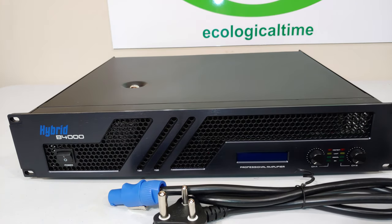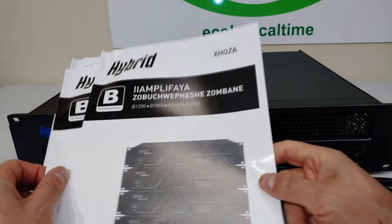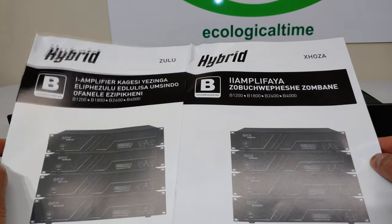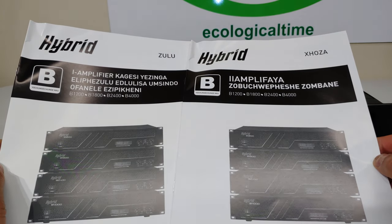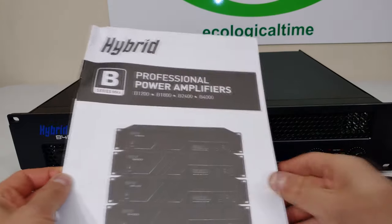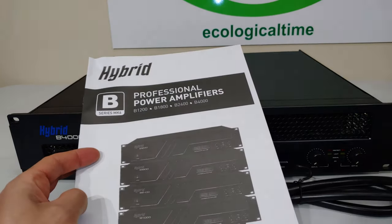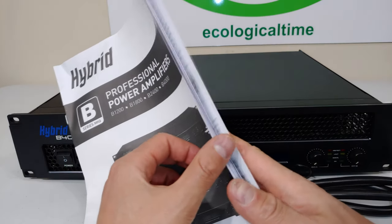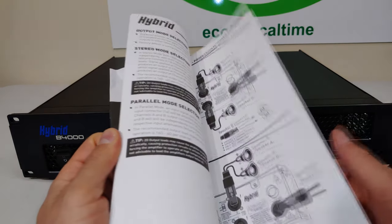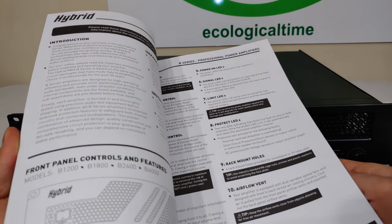The amp comes with some operating manuals. This is a first — I've never seen this before. You've got two African languages: Zulu and Xhosa. Very impressive and well done. There's also the English manual and an Afrikaans manual, so this is definitely for the South African market. It's a very detailed manual — everything you need to know about connecting up, what the LEDs do, and so forth.